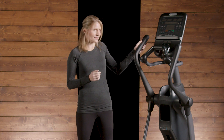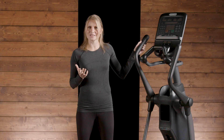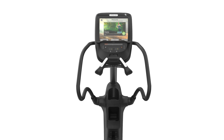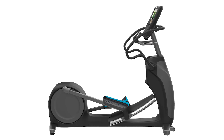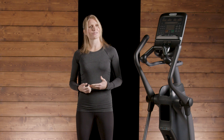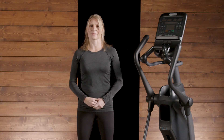Overmolded moving handles with a wide diameter for pushing allow total body flow and rhythm, but the fixed arm models are often the choice for more advanced exercisers and particularly runners who want to train hands free. We recommend offering a mix for your members whenever possible.